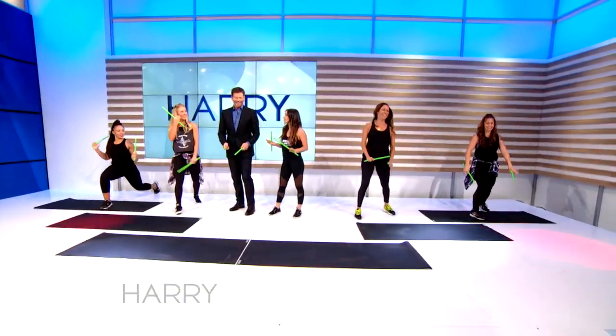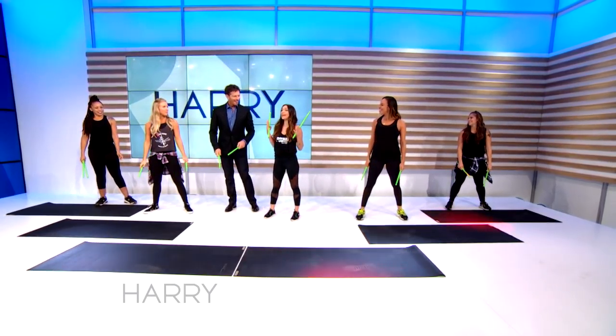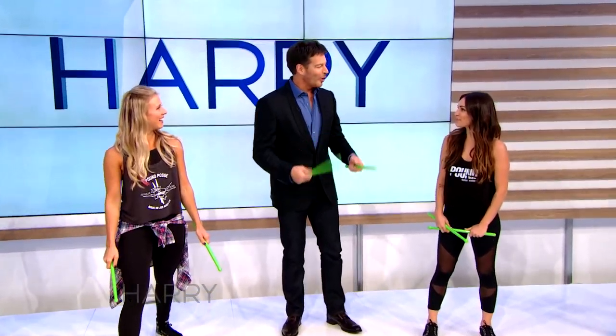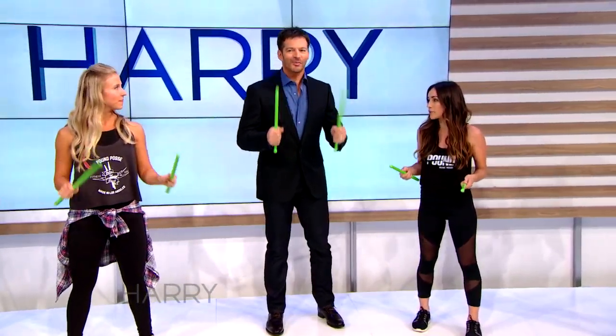So, this is called Cloun. It's a movement class that's transformed drumming into an incredibly empowering and effective workout. We use these weird green things — lightly-weighted exercise drumsticks. I'm so excited about this because it looks so much fun, and I love drums and moving around. You put it all together. If you have a hard time paying attention in class, we give you an instrument — you get to be a part of the music.